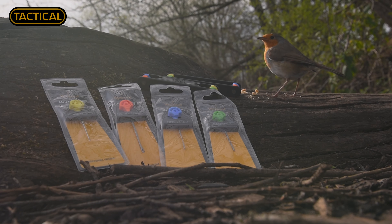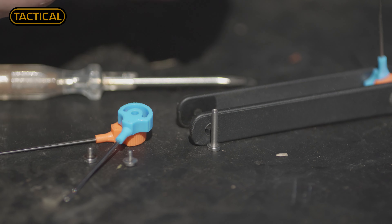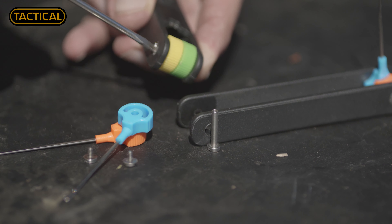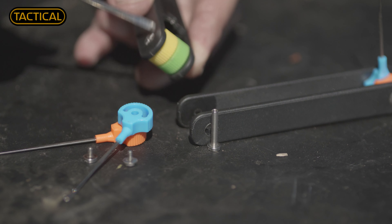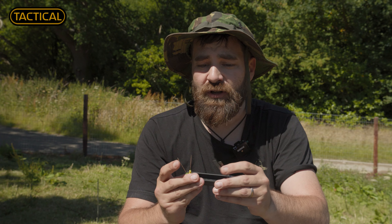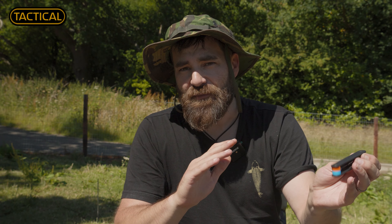They're really easy to change as well. As most of you know, with bite alarms nowadays everyone should have a screwdriver to change the batteries. So you can just unscrew it, take one of the heads out, and put it back in. Or if you don't really use a heavy latch needle or a fine latch needle and you'd rather have two drills or two bait needles, you can swap and change however you see fit for your angling.